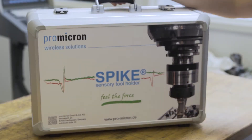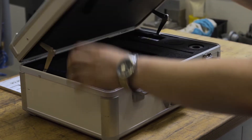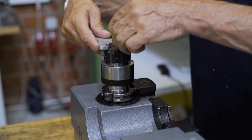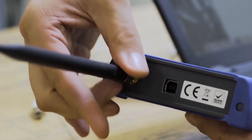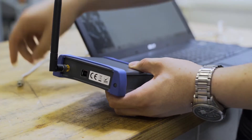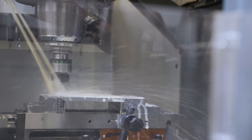With Spike, we wanted to solve this problem and assist process engineers to produce high quality products while simultaneously lowering time of production and cost. The sensory tool holder Spike can be installed in just a few simple steps and immediately is ready for operation. The engineer's expert knowledge is now combined with a modern, powerful analyzing tool.